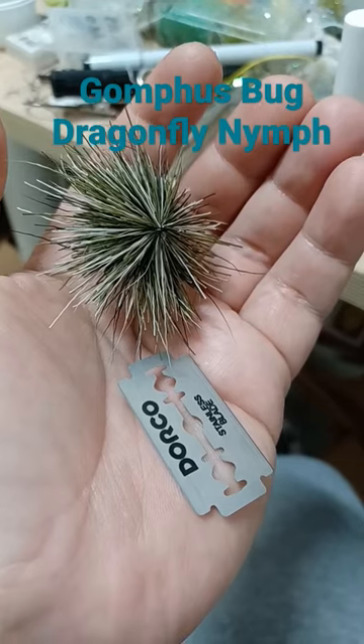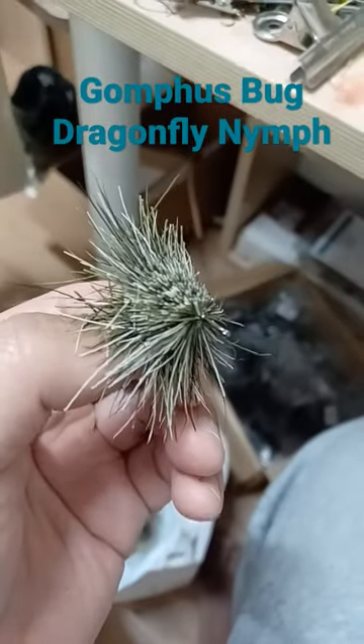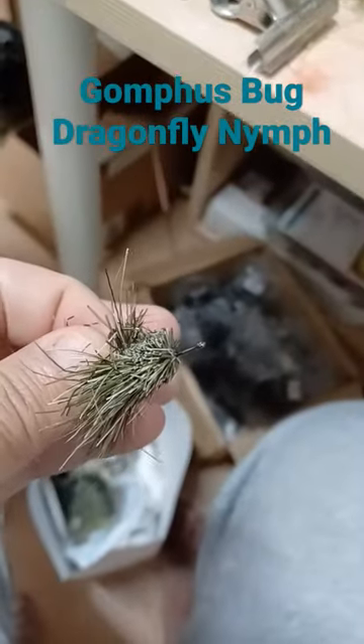Trim the abdomen, starting with the top, then hit the belly and the sides.